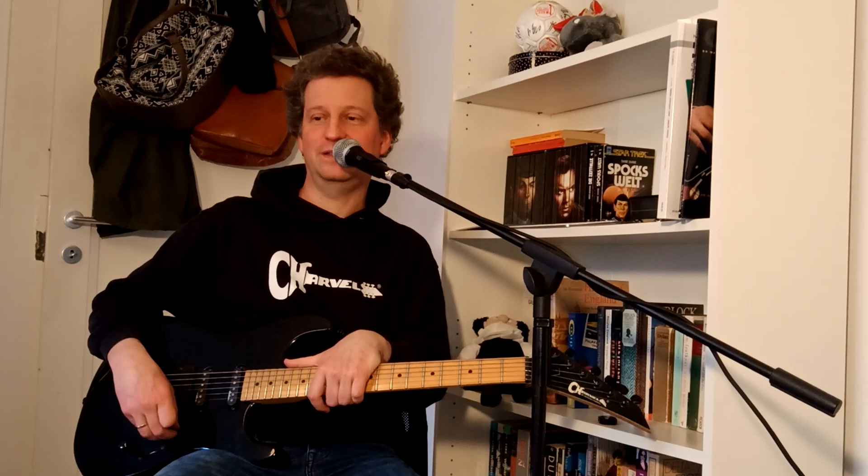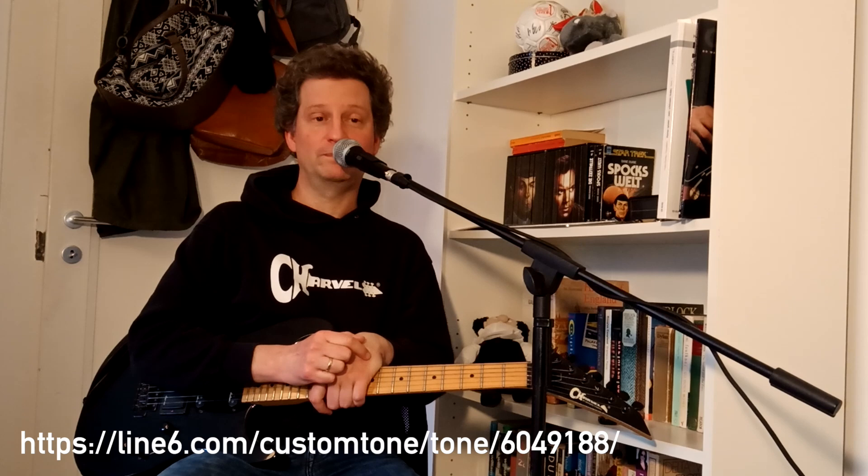I have a Helix preset available — the download link is in the comments. That's my little tutorial about the guitar secrets of Geordie Walker. If you liked it, maybe drop me a like or subscribe to my channel — I would be very thankful if you did. Till the next video, have fun playing guitar. Bye-bye.